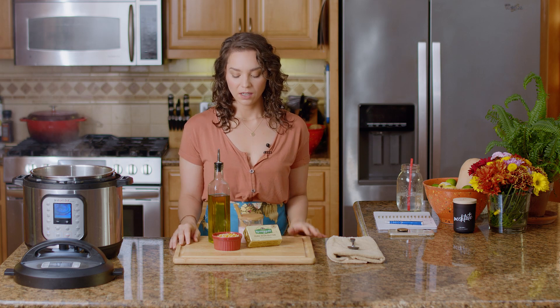We're also going to be using Kerrygold butter. I think it's good to use the nice butter for this because that's really all you're tasting. We've got some salt and some olive oil — super simple. All right, let's go to the stove and cook it up.